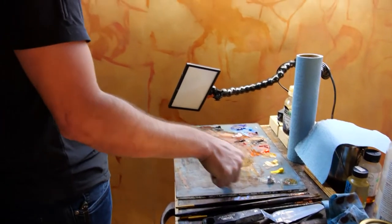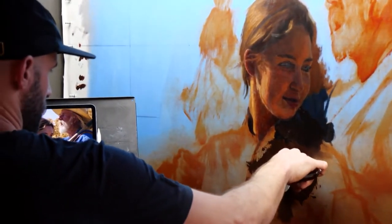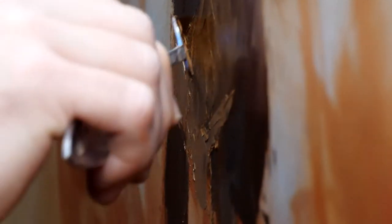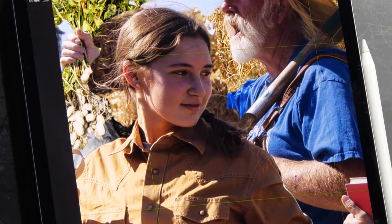He's been commissioned to create four pieces for the Oklahoma State Capitol. Each is roughly 9 by 11 feet. That's a little bit of an engineering feat for most artists to figure out how to work on such a scale. He utilizes modern-day technology and grids his canvas to paint.